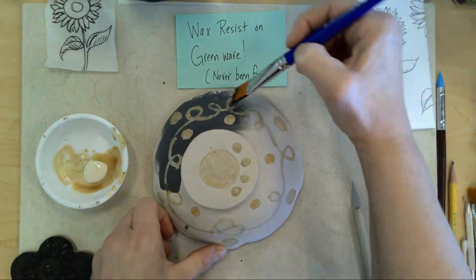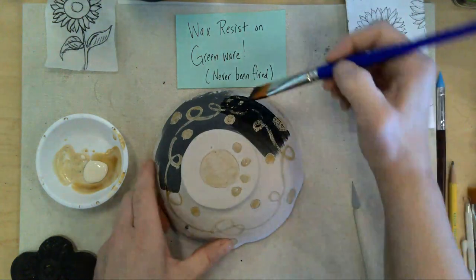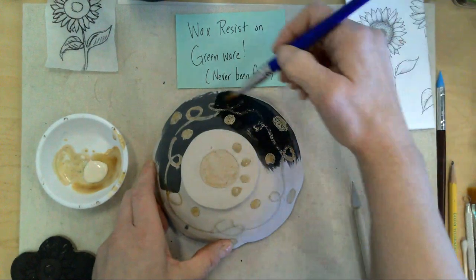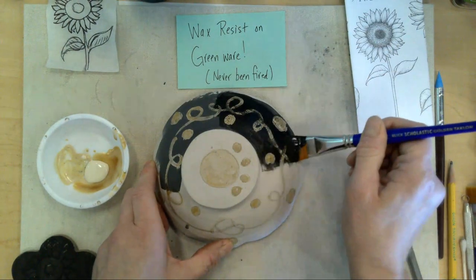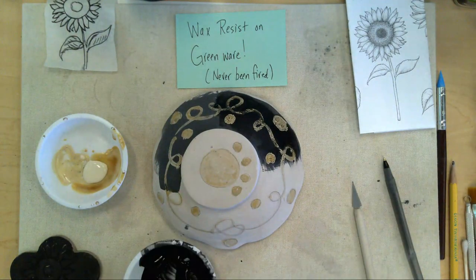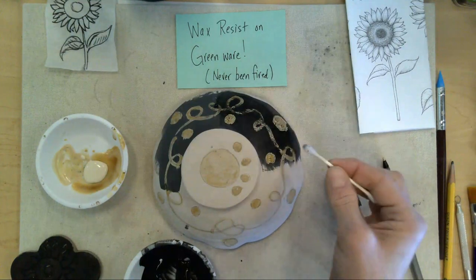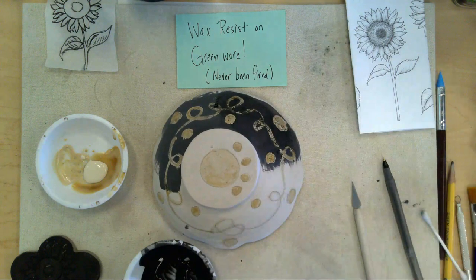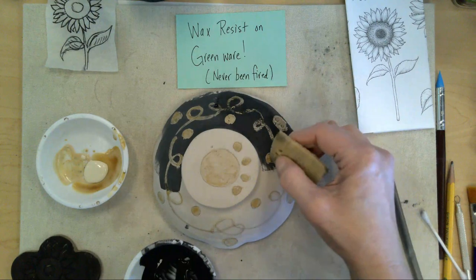As I'm painting, please take a look — the wax is resisting the underglaze, so it pushes it away. You want to make sure you get an even coat each time, so do two or three coats. You'll also notice that the glaze has little bits on it. If you don't want that and you want it to be clean, you can take a q-tip and clean it off right away, or use a little sponge and pat it to take off that glaze.